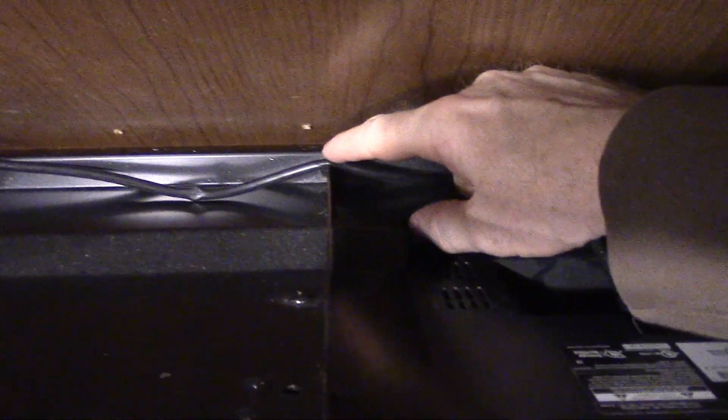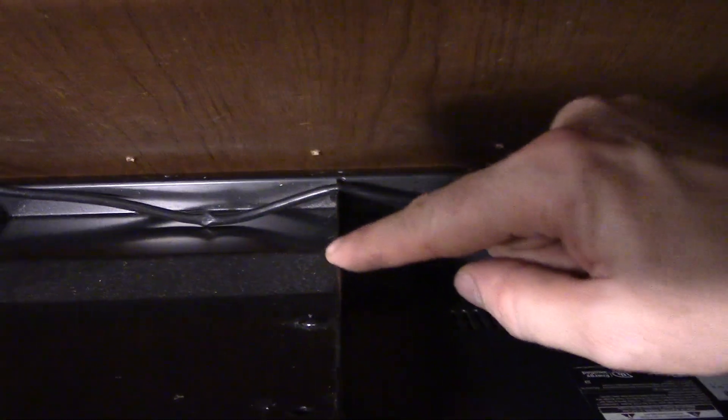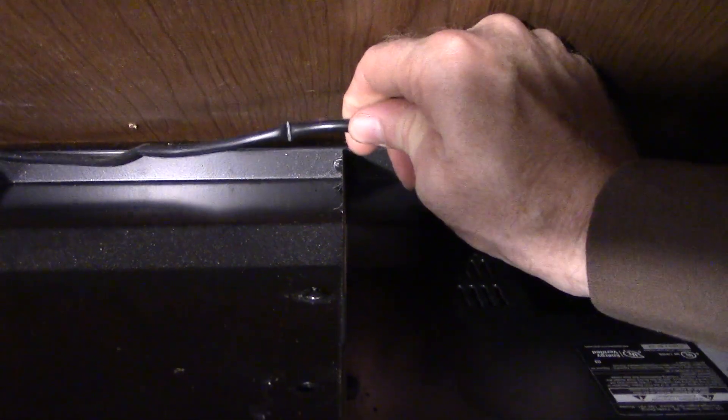Now that I have it pulled off, this gives you a better perspective of what we're talking about. That's the sharp edge of the mount. There's the wire. Oh man, look at that. And it's not only on one side, it's on both.